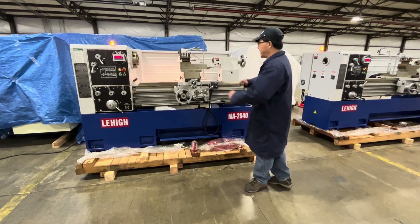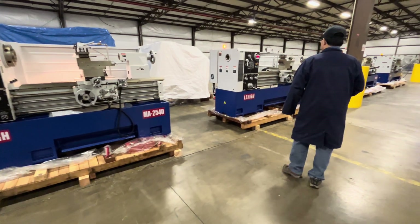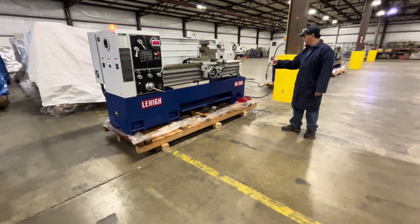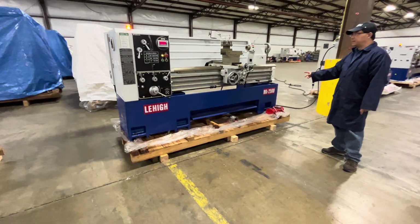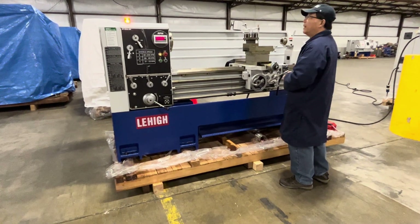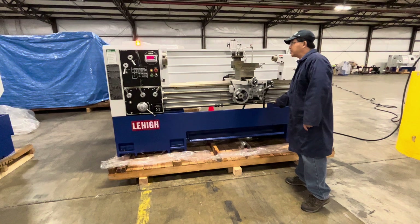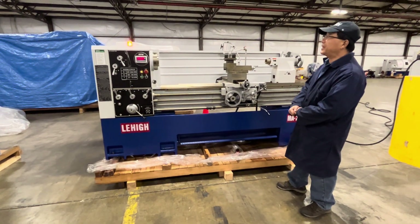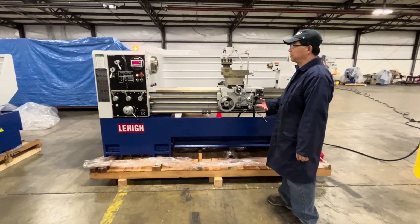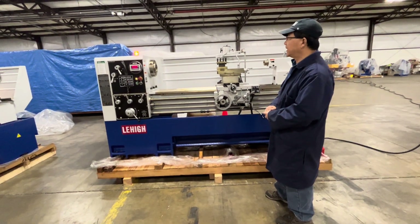That's the first lathe. Now we are going to see the second one. This is a Lehigh MA series, 25 by 60 — it's just slightly longer, 60 inches between centers. Let's see some other features. We start again at medium speed in the middle, and then you can change it as usual. Right now let's say it's 160 RPM.